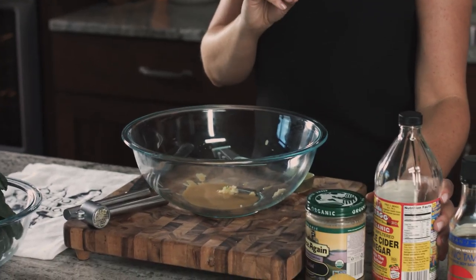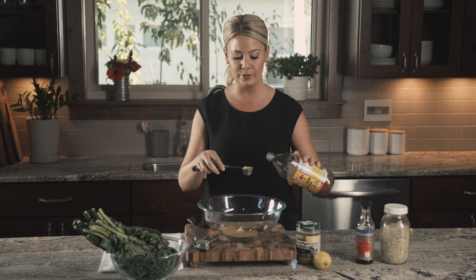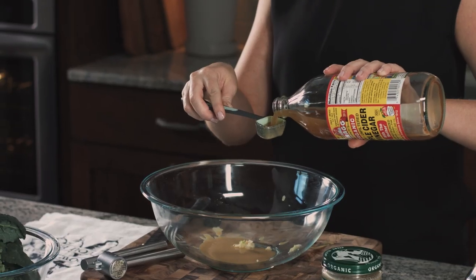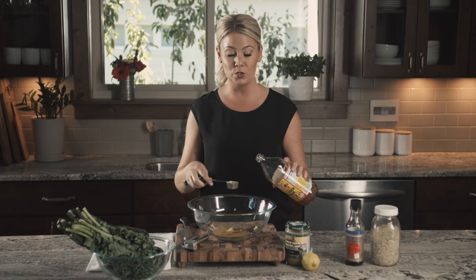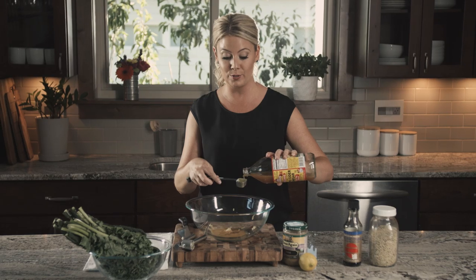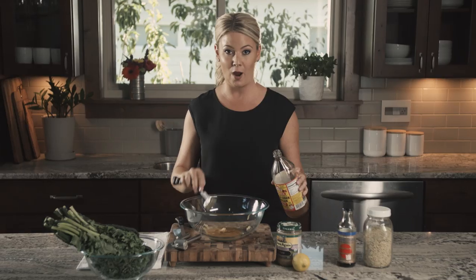Next we'll use raw apple cider vinegar. Apple cider vinegar has wonderful health benefits and it also tastes delicious. We'll do two tablespoons. Once you bring your raw apple cider vinegar home from the store, keep it in the refrigerator — that preserves the enzymes in it. Two tablespoons of raw apple cider vinegar.